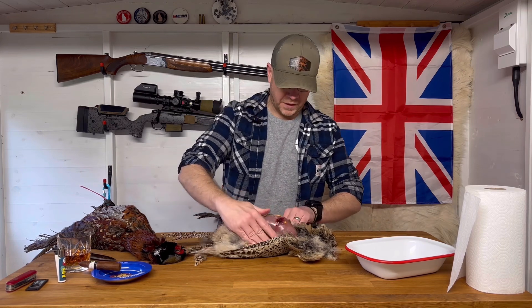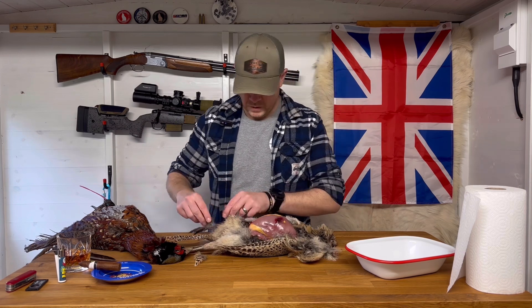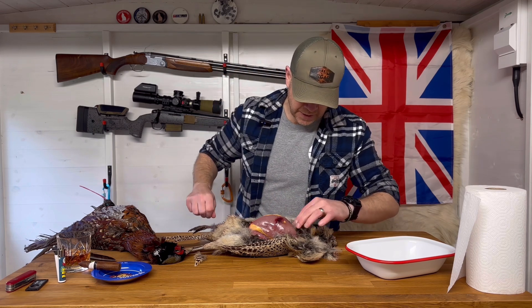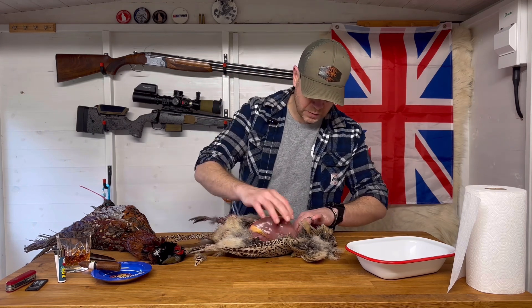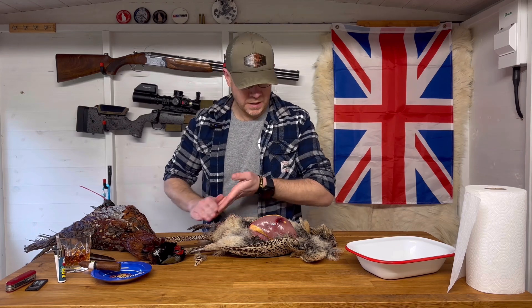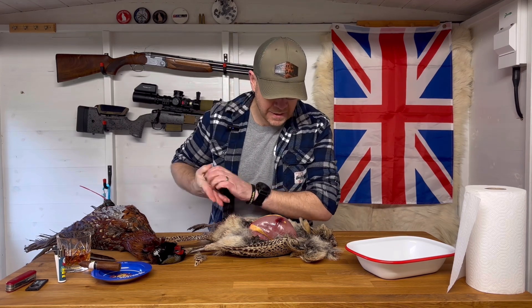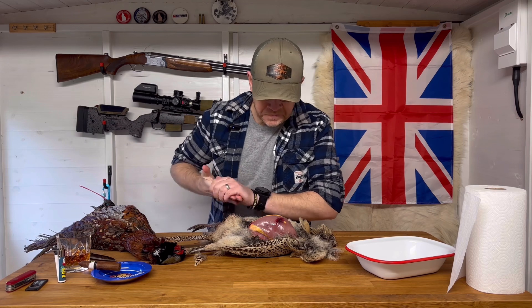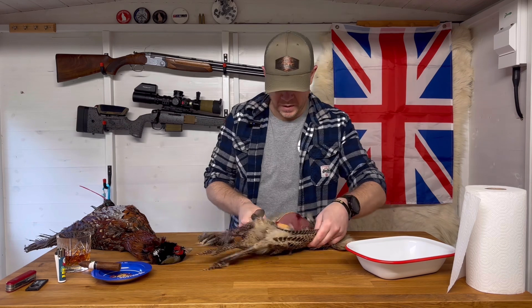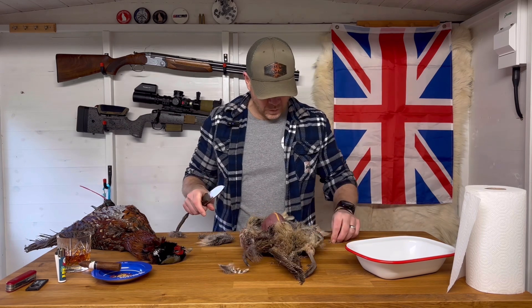So we've got the breast exposed there — a little bit sticky with the blood. These birds were shot on Monday and it's now Saturday, the day before Christmas Eve. I think that's plenty of time to have a bird hanging.